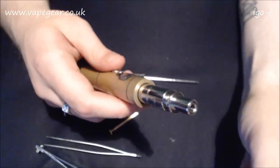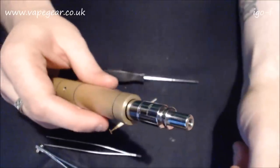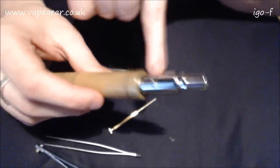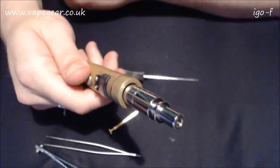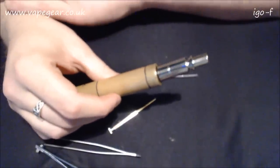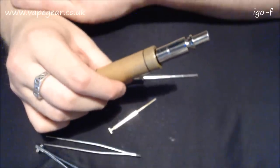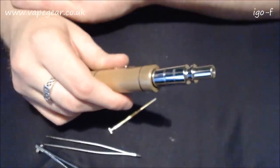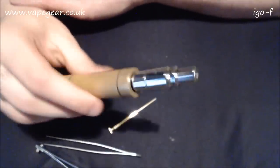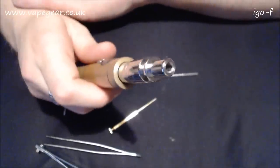So we slip the body on and that's kind of how you re-wick an IGO. I'm sorry - I don't think it would have mattered who did that re-wick, problems would have happened either way. They will happen to you if you buy it. The silica in the hole is probably always going to be an issue unless you're using a thinner silica - maybe one mil. We're going to go up and have a vape on this and see what we're dealing with.